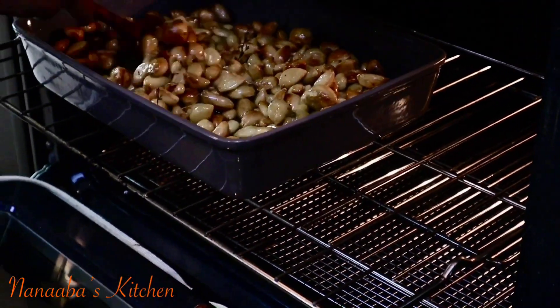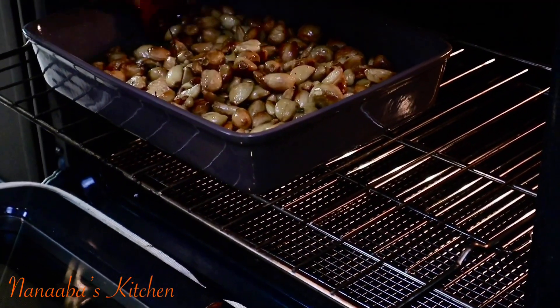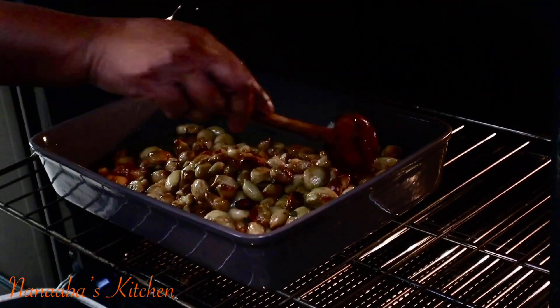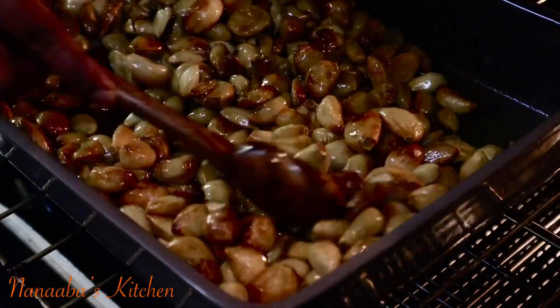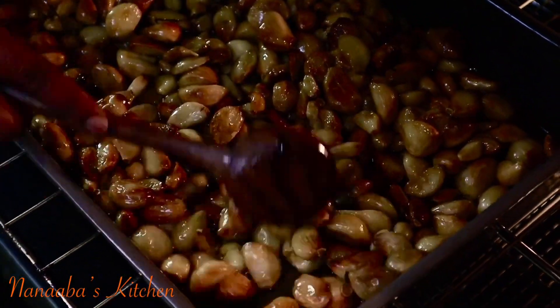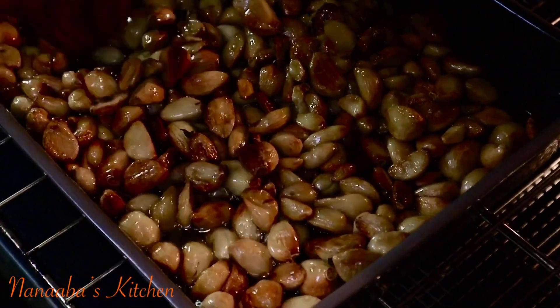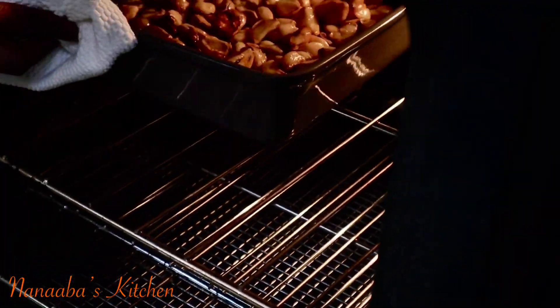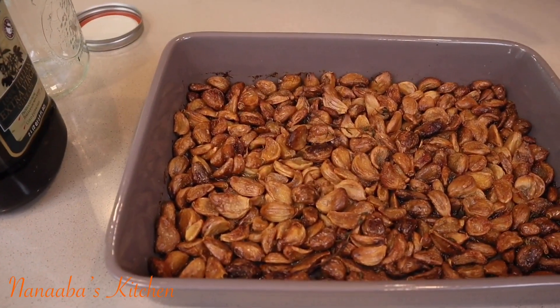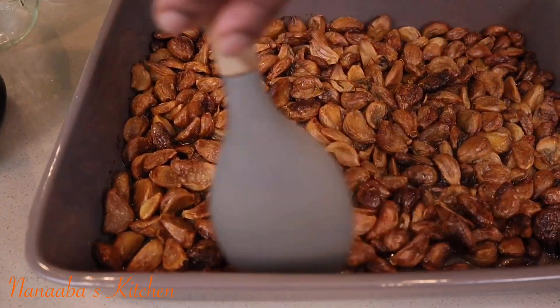I go in at the 45-minute mark to stir, because that's a necessary step to ensure an even roast throughout. You can see some of the garlic could use a little more time, because I really want that brownness — I want them caramelized throughout. After stirring, they went back into the oven for an extra 45 minutes.